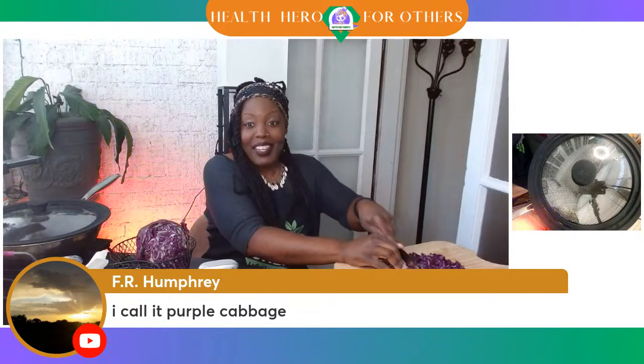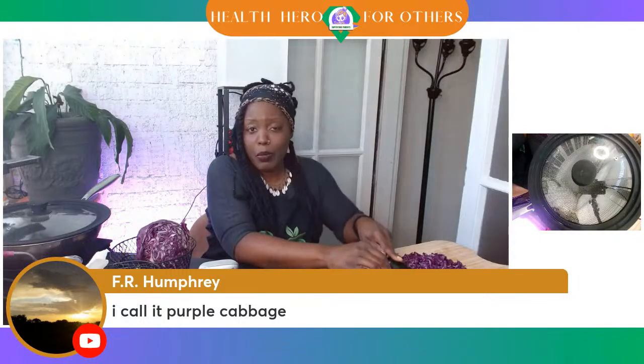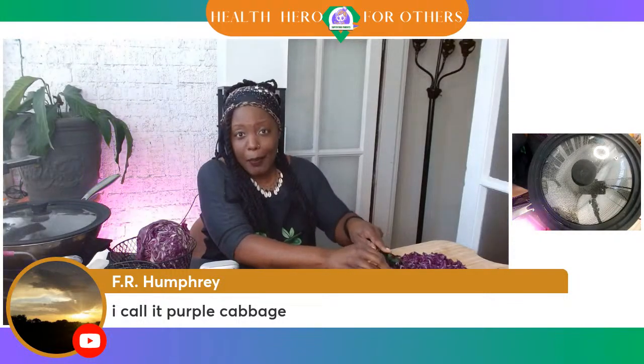This was when I would put in multiple meats as well. FR Humphrey, you call it purple cabbage too. After we finish chopping this cabbage, I think I'll chop the garlic too, because I'm just putting in garlic, onions, cabbage, salsa, spaghetti sauce. And I do have my secret soy curls because a lot of people, they like a meat substitute.